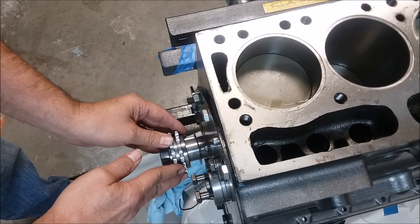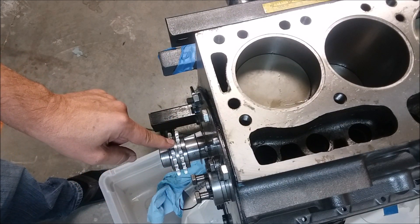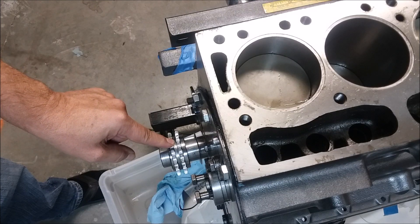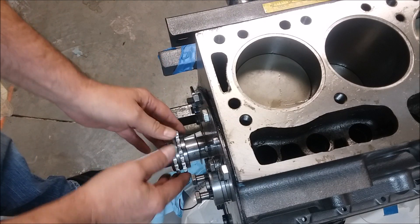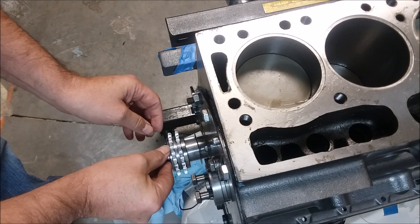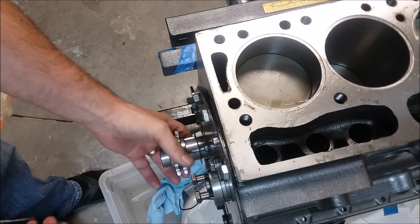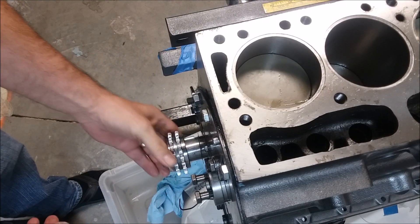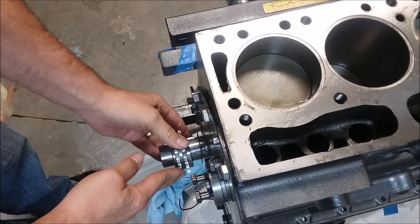The other reason I wanted this to come on and off easily is it was really hard getting the old gear off. And I'm thinking about the next owner — I didn't want to do that to them. Maybe 20 years from now somebody's going to change these gears again, and I didn't want to leave that problem for somebody else.